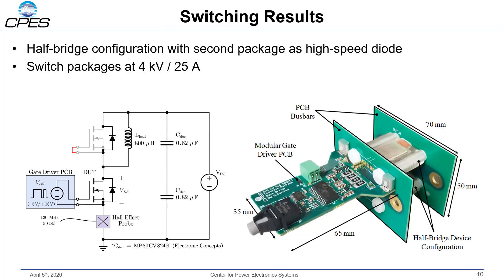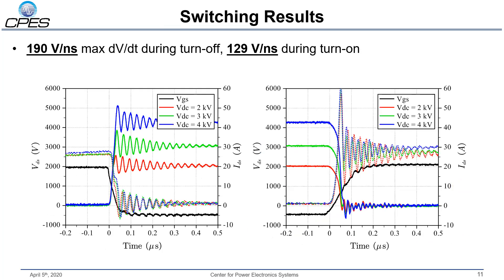Here's a look at some switching tests we performed using a clamped inductive load switching test, with two discrete packages in a phase-leg configuration. The bottom device acts as the device under test, while the high-side device acts as a high-speed diode to clamp the inductive load. On the right is a picture of the hardware, showing two packages mounted between two PCB bus bars with the gate driver PCB on the side. We have data up to 4 kV, as these packages were built using mechanical engineering samples from Wolfspeed. The device was switched at a 25-amp load current, and we observed a maximum dV/dt of 190 V/ns on turn-off and 129 V/ns on turn-on.